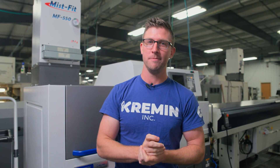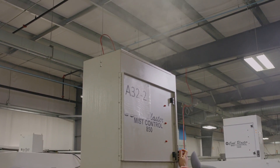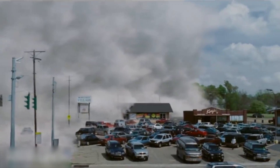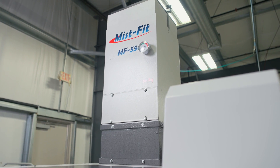You ever drive into work on a foggy morning? Well, if you're not careful about the air quality control in your shop, it'll look like that pretty quick in here as well. Something in the mist! Shut the doors, my God! I'm Brad Thompson. This is Kremen Incorporated, and this is our way-too-early review of the Misfit 550.